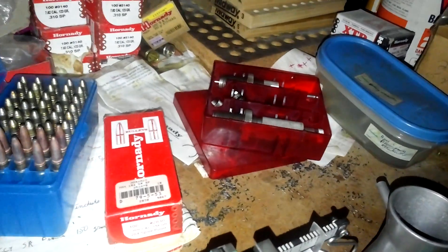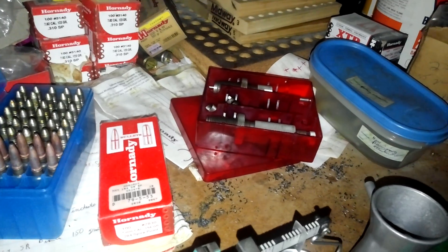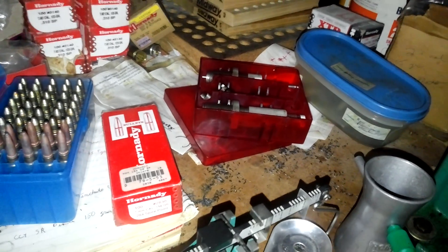I'm going to cap it off with a 154 grain Hornady 284 diameter spire point, and I'll show you how to seat these things.